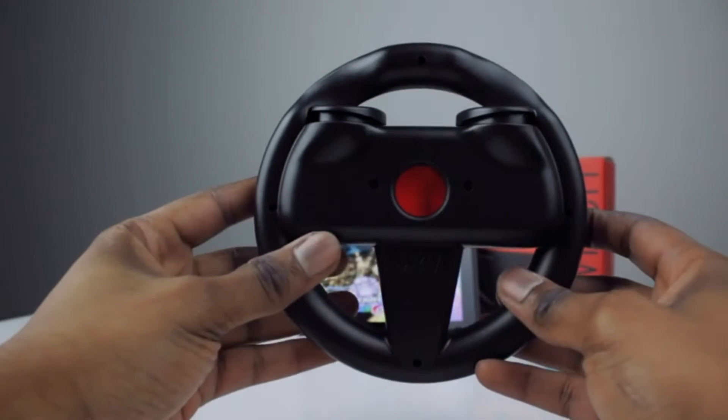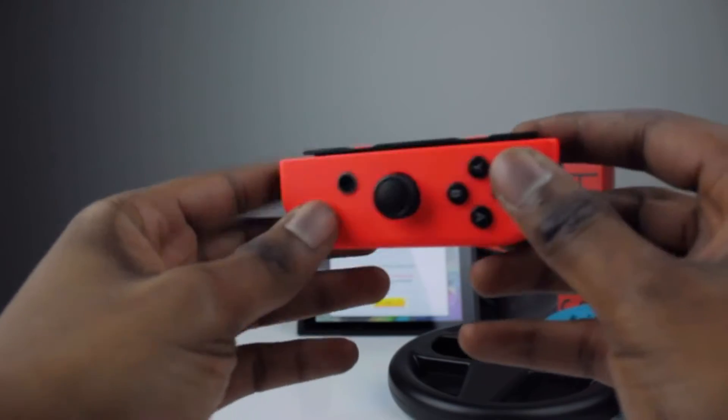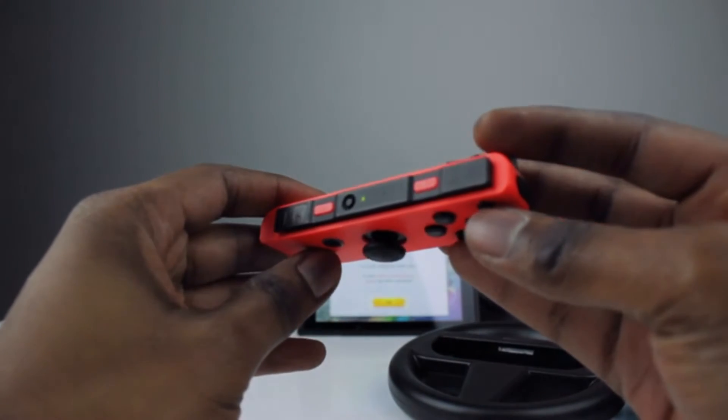When you flip it you see the SL and SR buttons. One of the flaws of using the bare Joy-Cons is the really small SL and SR buttons on the top. They're not the easiest to reach sometimes and you can end up pressing the triggers by accident.